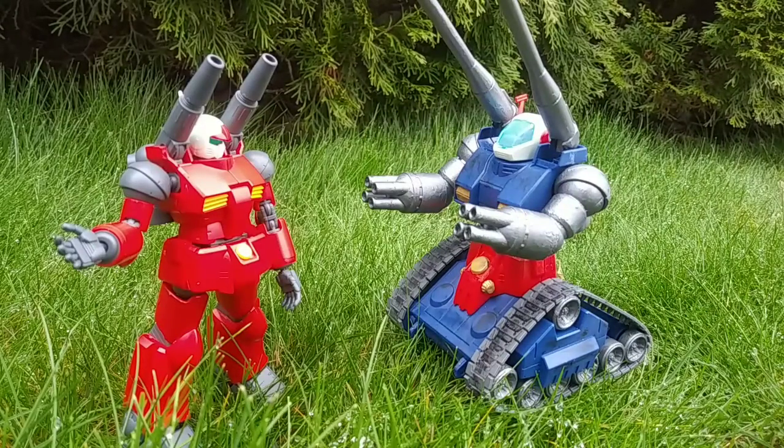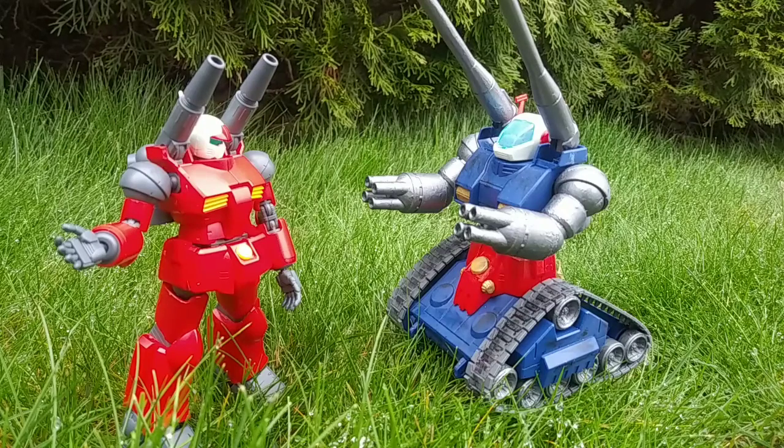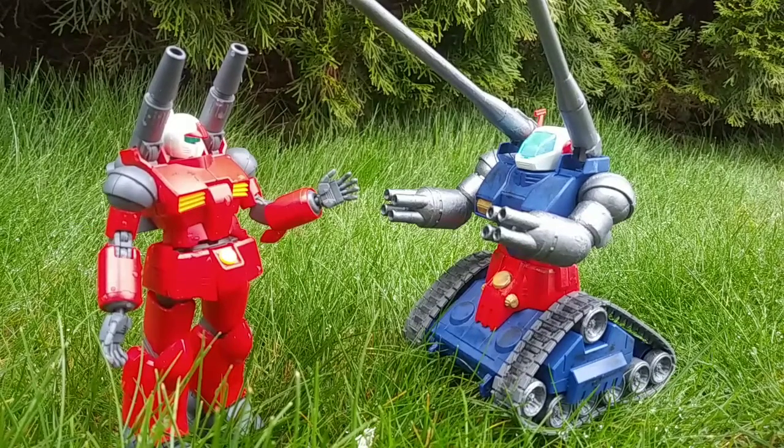I just did a recon on the other side of the forest. There are a small group of Zaku on the other side. Now I want you to go sneak in there and catch them off guard while I flank them.